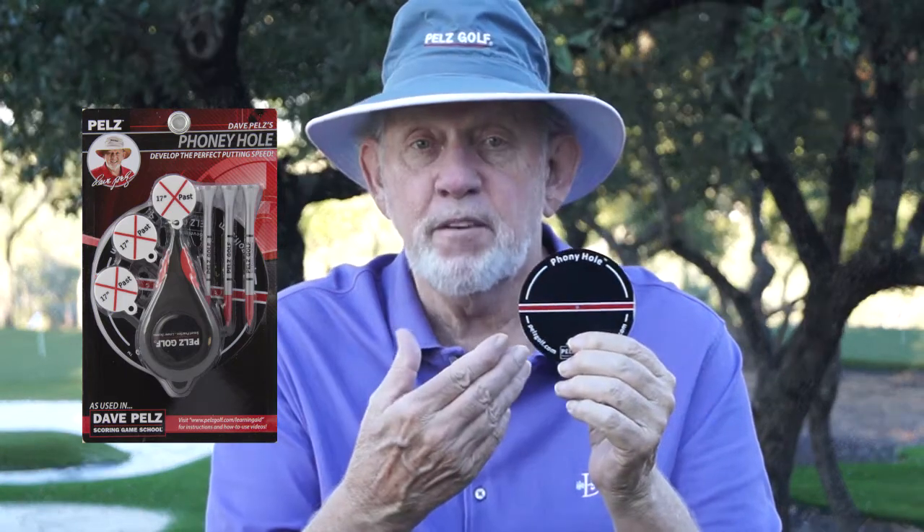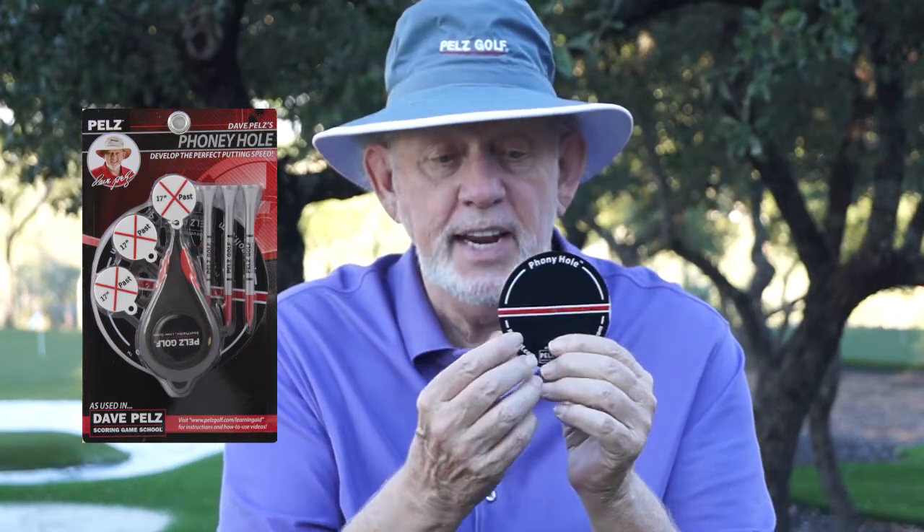Hi, I'm Dave Pils, and this is my Phony Hole. It's a funny little thing. It's really, really thin. Do you see how thin that is? It's paper thin.